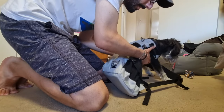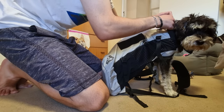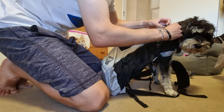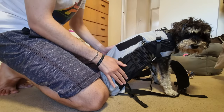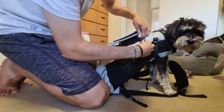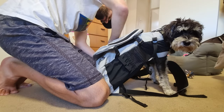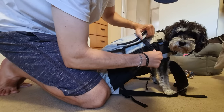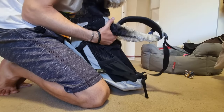Whoopsie, it's okay. And then we're going to undo that. We're going to feed this through. Okay. You're in the bag now, so we're going to attach this thing. I'm going to put it here.